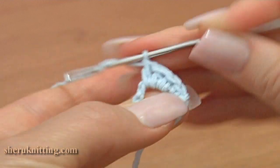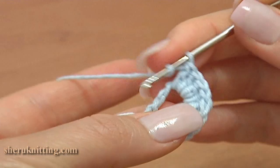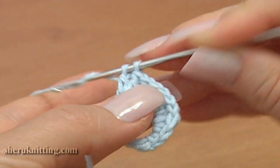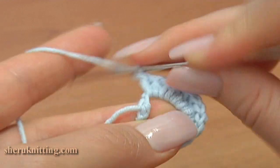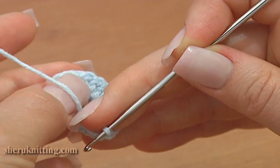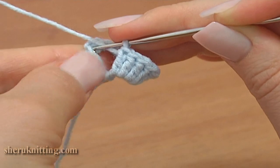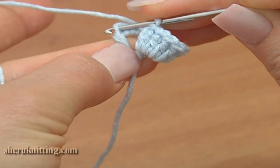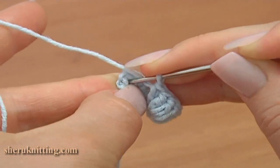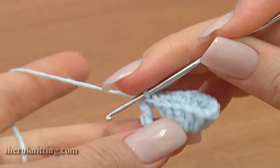Count 10 double crochets: 1, 2, 3, 4, 5, 6, 7, 8, 9, and the last double crochet. Now turn the work to the other side and complete the first bell flower, folding the work to the back. Insert the hook through 2 loops of the treble — not through 1 loop, through 2 loops — and make a slip stitch through. First bell flower is ready.